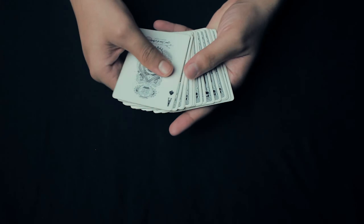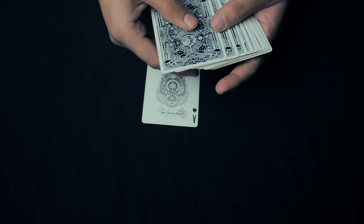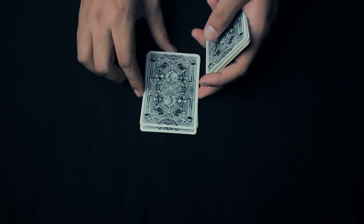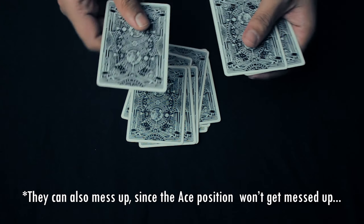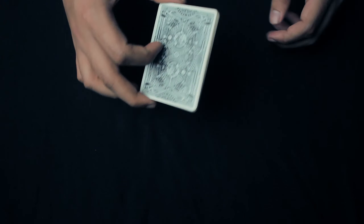From here it's pretty much self-working. You're going to ask each spectator to take the top card and put it onto the table, then take the next few cards and put them onto the bottom of the pack, then again take one or more cards and put them onto the table top, then again a few cards onto the bottom of the deck. Tell them they are shuffling the pack, but in reality the ace actually goes to the bottom of the pack.